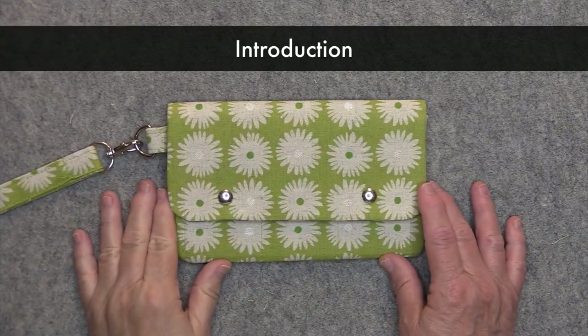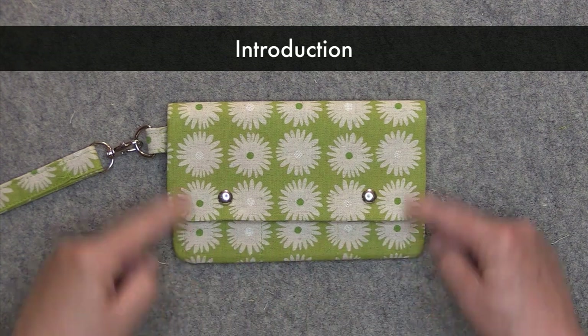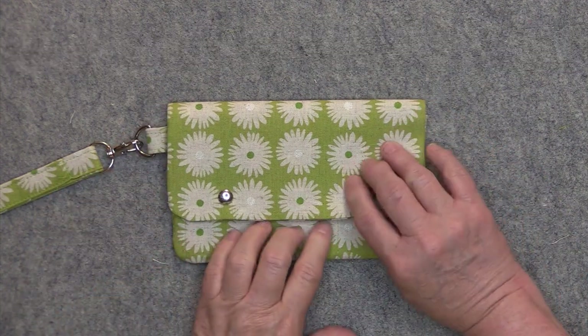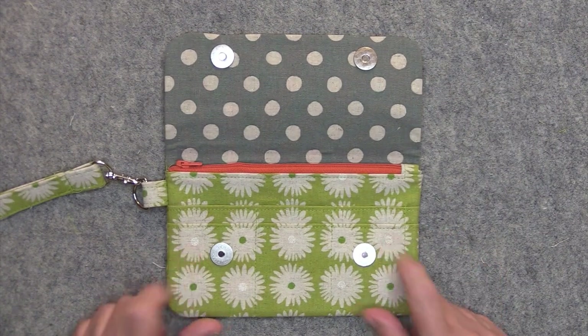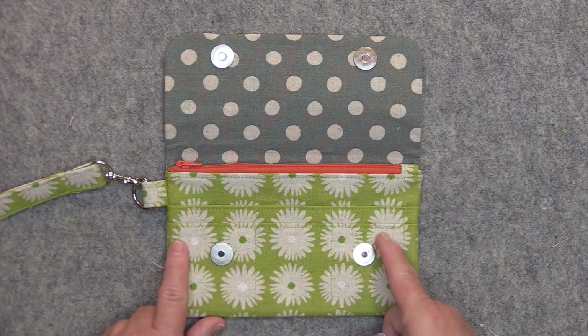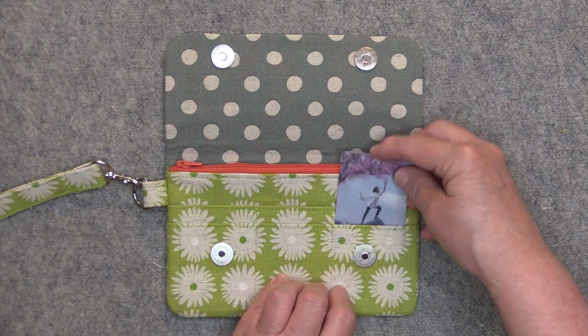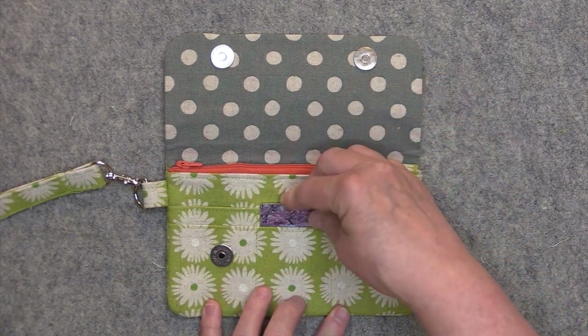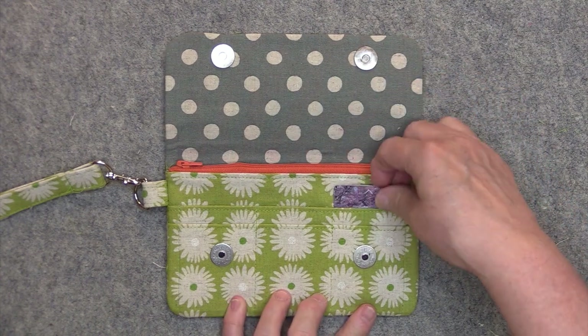Let's take a quick look at the card clutch. It measures approximately eight inches wide by five inches high and it uses some snap closures. I've used some magnetic snaps here but you can use cam snaps or whatever other type of closure that you like. It has six card slots — three down here on the bottom row and three here on the top row.